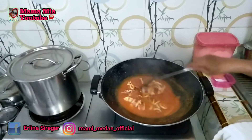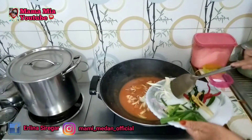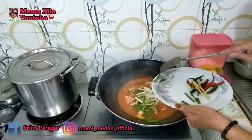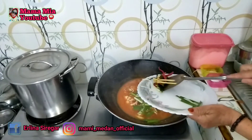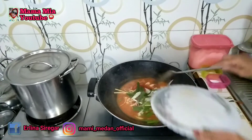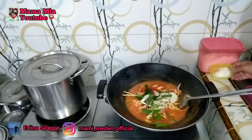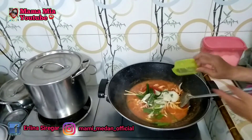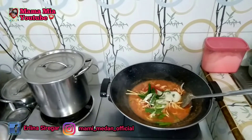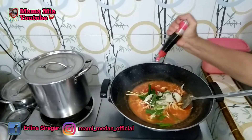Setelah agak lembut, kita masukkan bawang bombay, daun bawang, serai, dan cabai. Garam. Saus tiram sedikit.